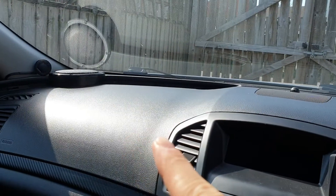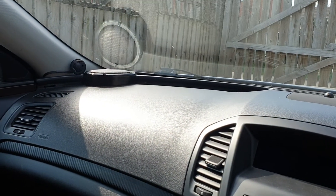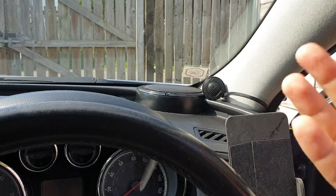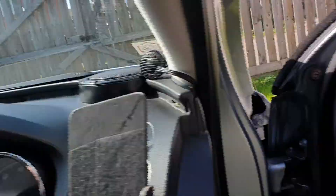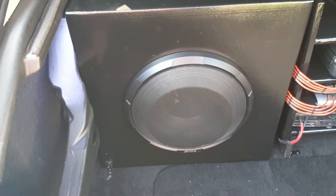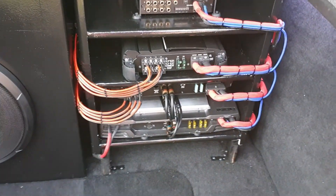The dash corner placement is important — when you see the frequency responses you'll understand why there's a big peak in the lower end, because it's kind of corner-loaded. That's the front end. In the back I have a single 12-inch Alpine Type X in a sealed enclosure.